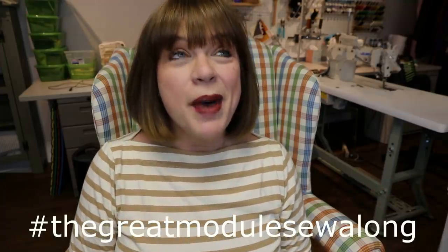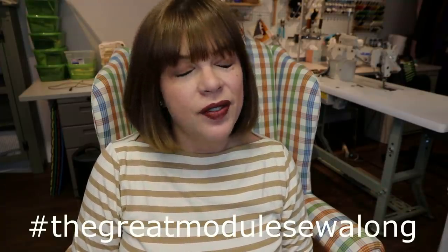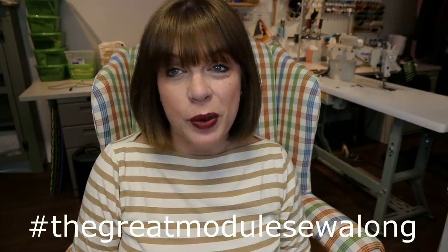Hello everyone and welcome back to my channel Tomcat Stitchery. I'm Whitney and today we've got our topper reveals for the Great Module Sew Along. I'm doing three separate modules for this whole challenge and so I've got three toppers. I made two of them for this challenge and the other one I had made last year. Let's dig in and I will be showing you these toppers with all of their counterparts.